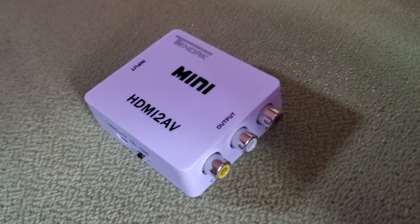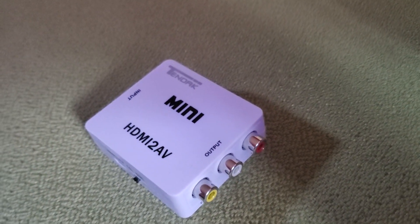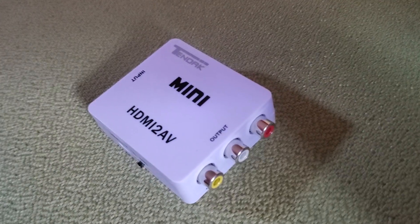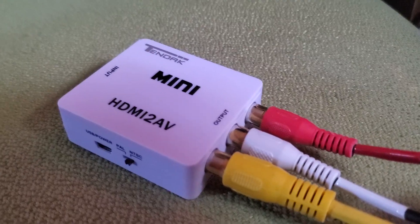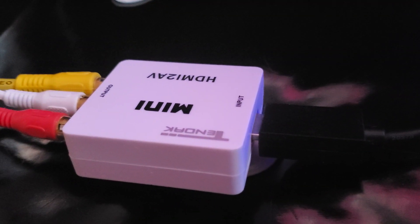For this I use a 10 DAC HDMI to AV converter box from Amazon. I found it for around $15, but your mileage may vary. Here it is with the RCA cables attached and the HDMI cable on the other side.